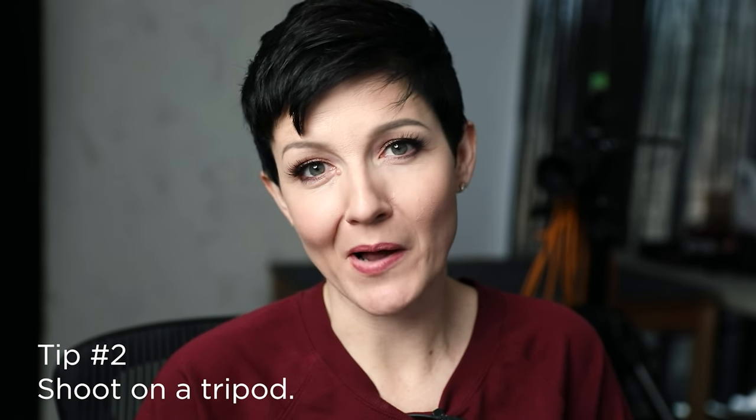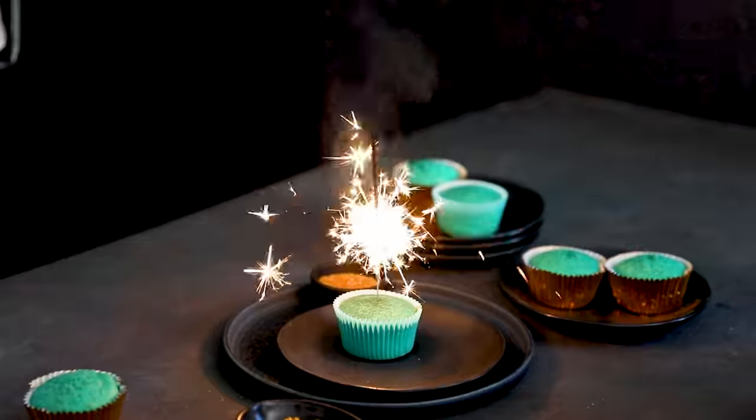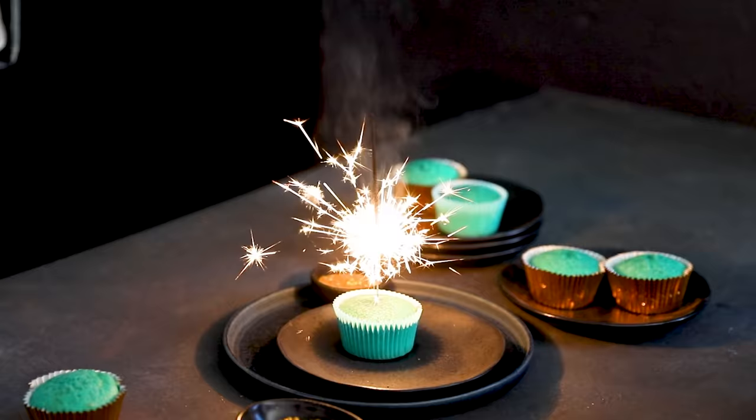Tip number two is to shoot on a tripod. You can absolutely shoot sparklers freehand — there's nothing inherently problematic about that. But one of the nice things about a tripod is that sparklers sort of burn in an inconsistent manner. There are moments with tons of sparks and then moments with not a lot. We want to get that really nice, perfect little spray of sparks. Taking a lot of shots in succession and combining multiple shots together is easiest when the scene stays exactly the same. So doing that on a tripod.